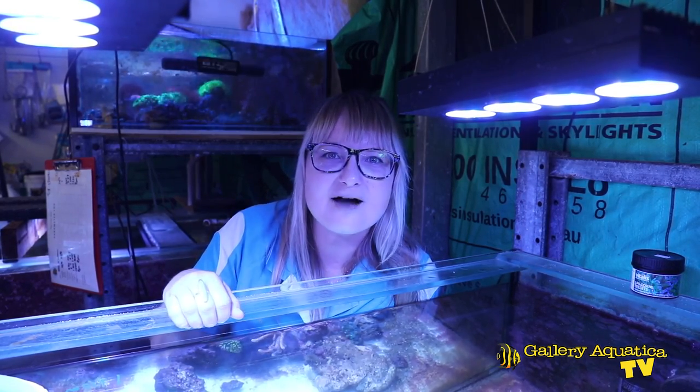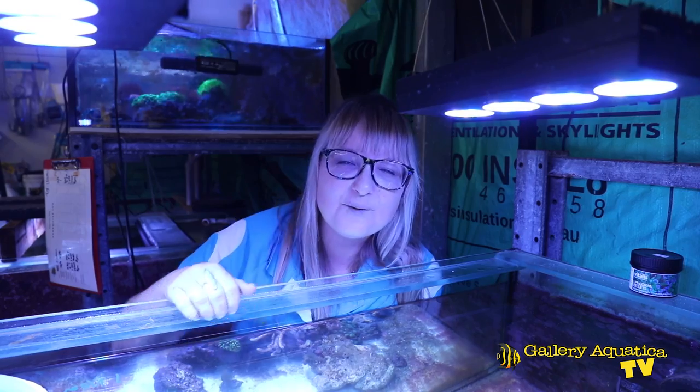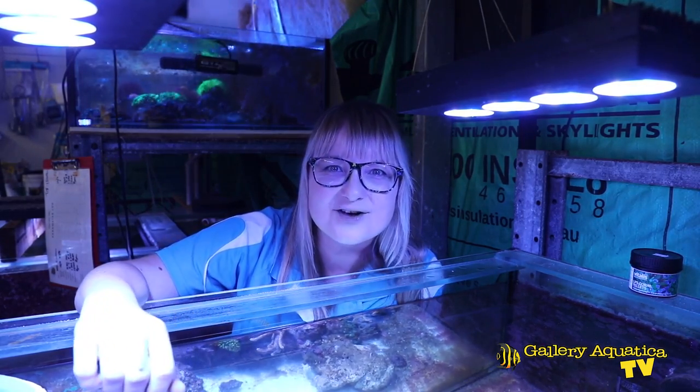G'day reefers, I'm Anya and welcome to another episode of The Frag Files. We're here in the prop room today and we're going to talk about fragging a coral that isn't usually propagated as commonly as others. Today we're going to frag photosynthetic gorgonian.